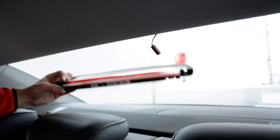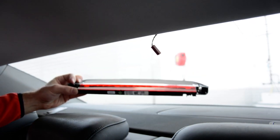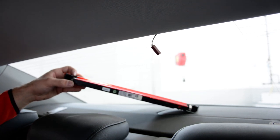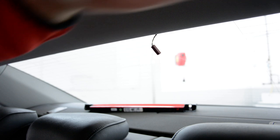And this is it — how you remove the third brake light from the Audi A4 2015 model. It's the same for 2016 and for the Audi A3 new model. Thank you and bye bye.